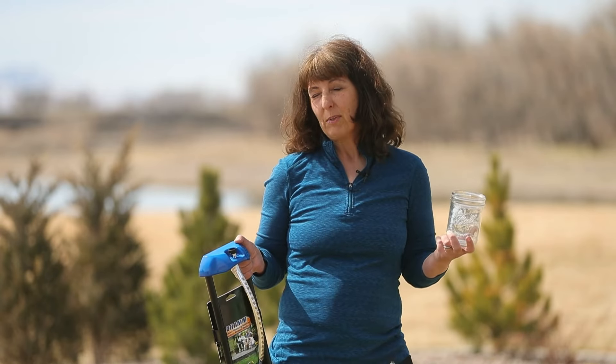The earlier the better, and always before 10 a.m. This gives the lawn a good amount of time to soak in the moisture it's receiving, and because it's still cooler in the morning, the water is not going to evaporate.